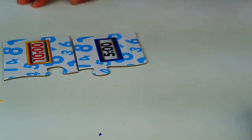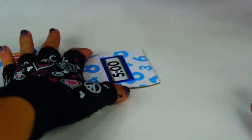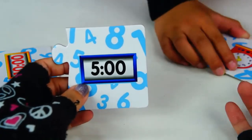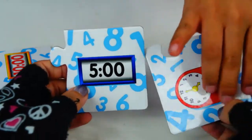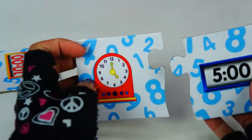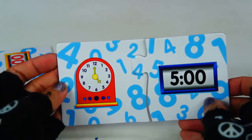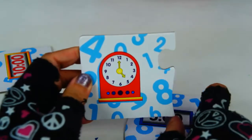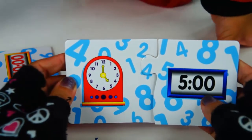Let's try something else. I have 5:00. I guess I was correct. How do you read 5-0-0? 5 o'clock. That's right. We have 12 and 5 makes 5 o'clock. You are so smart, Toy Patrol.